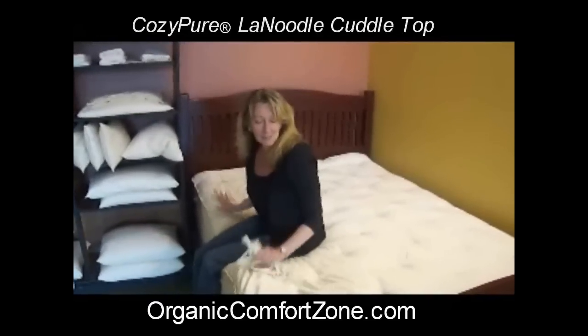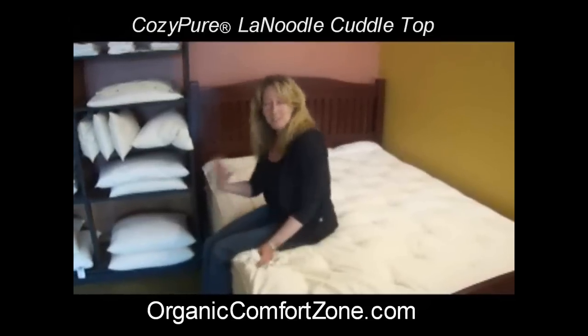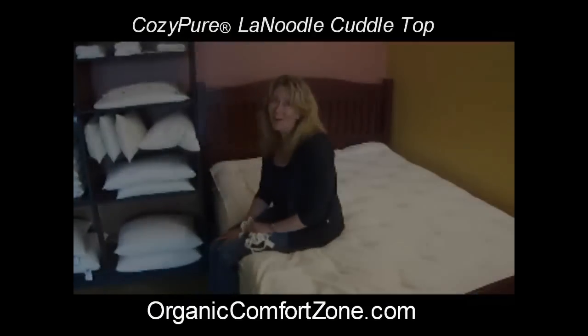It just feels really great. This is on top of our Haven mattress, which is our firmest mattress, and it really just adds another level of comfort. If you have any questions, give us a call.